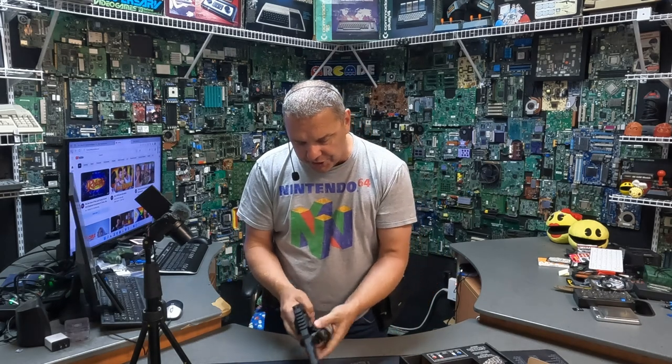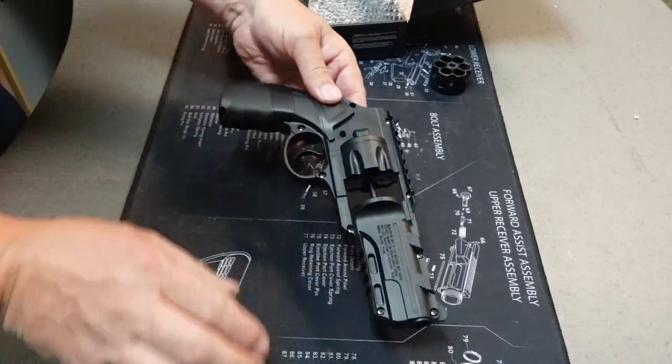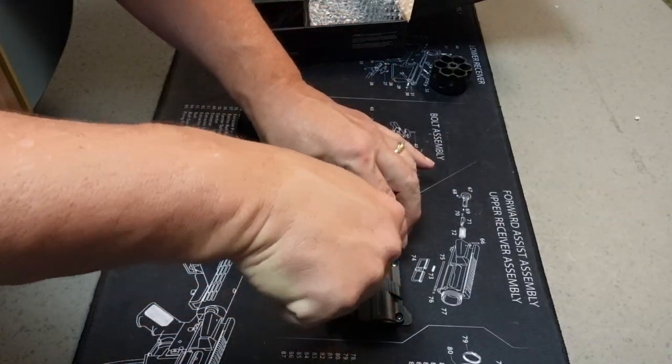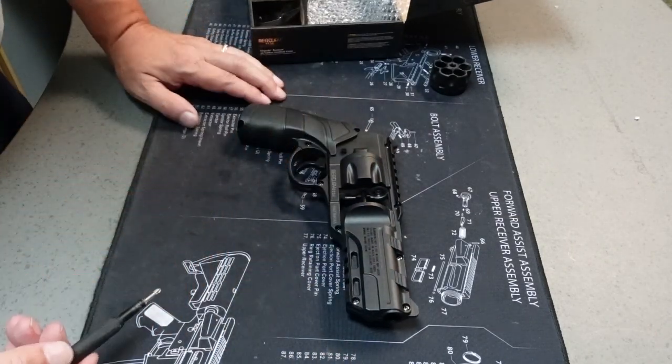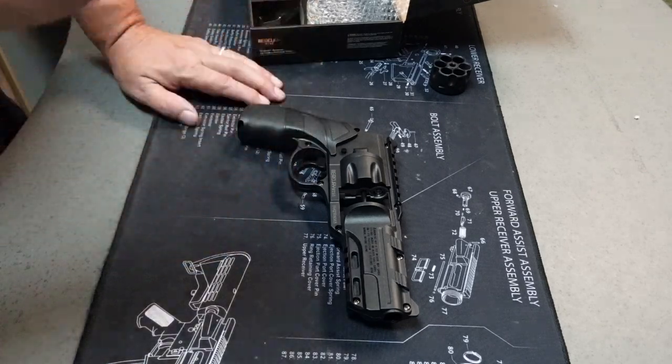Let's go ahead and take out the drum. We're going to release the pressure on that because I have no idea what we're about to find. It looks like we've got 12 screws. I'm going to loosen these up and we'll be right back with you.